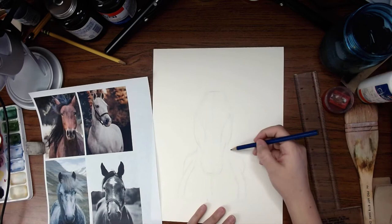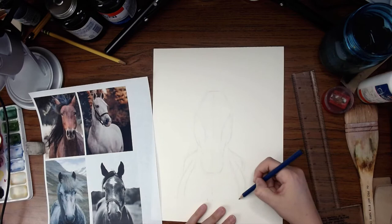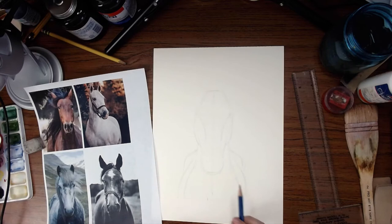Get more of a narrowish horse in there for composition's sake. Get that hindquarter line in there. Once you see how everything works, you can pull those proportions how you want them — whatever you think looks best to you. That's why we have several references, because we can look at them and see: is this within the line of normal here?